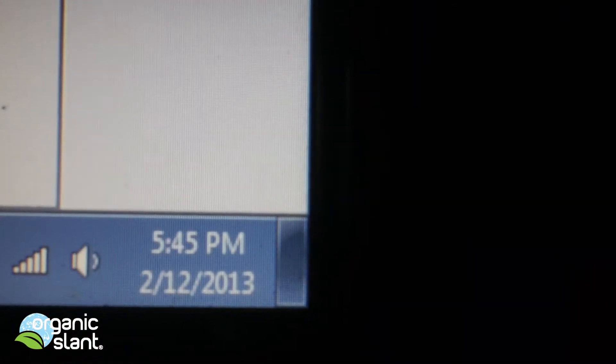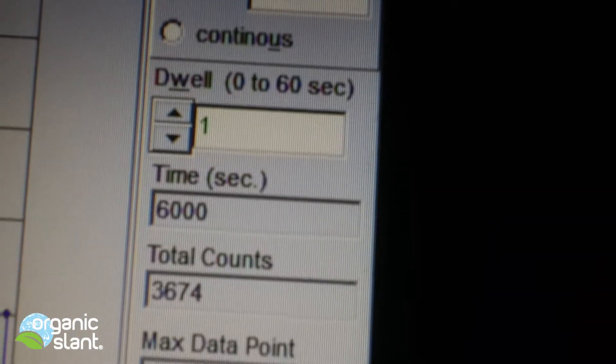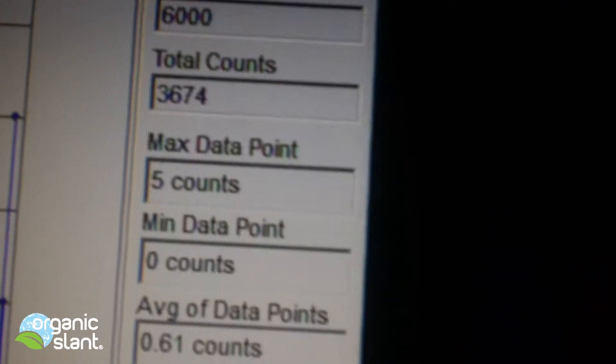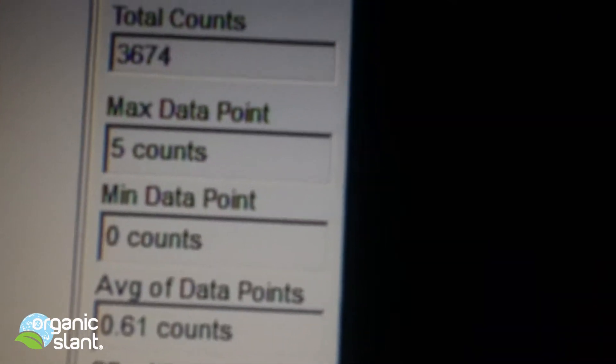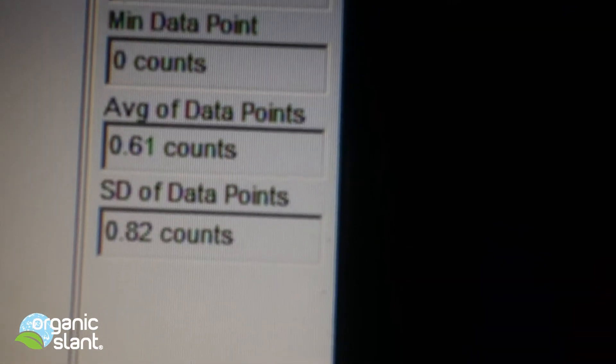February 12th, 2013 — King Salmon, 100 minutes, 6,000 seconds. Getting 3,674 counts, max data point is 5, average data point is 0.61.